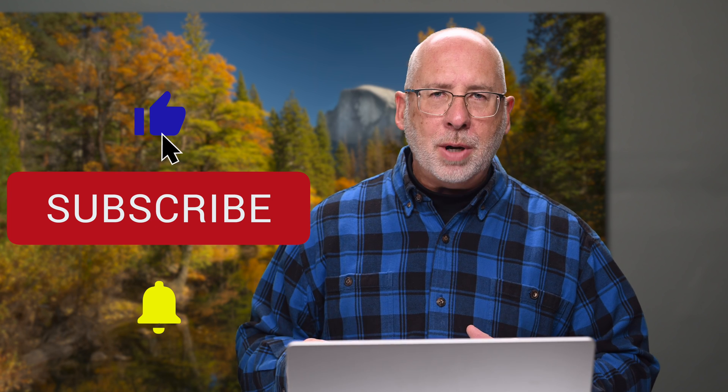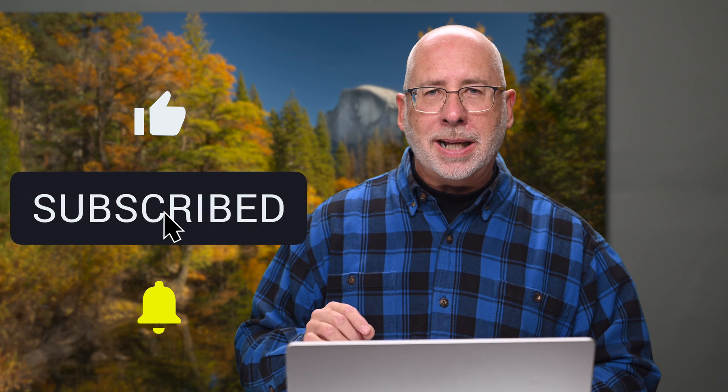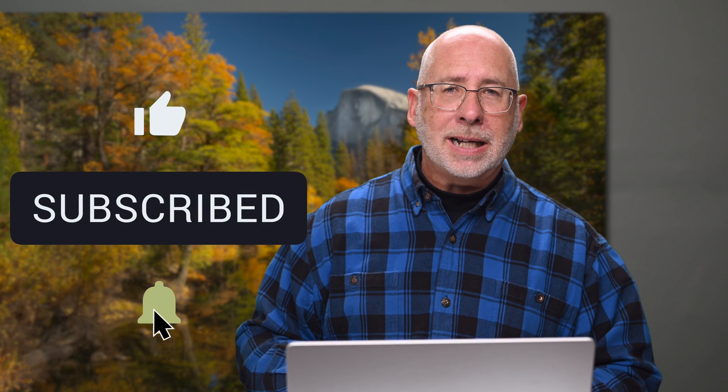If you're enjoying these free classes on learning Photoshop, take a moment to hit the like button, then hit the subscribe button. Remember to ring that little bell icon to be reminded of my next video. I have a lot more videos coming in this series, so you won't want to miss it. Let's get back to it.